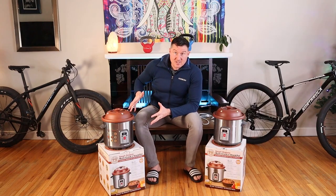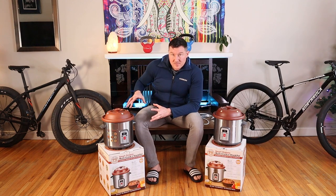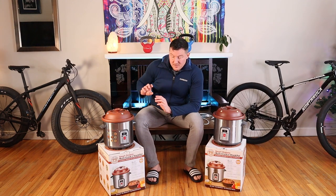I like the six and a half quart size — it's perfect. You can fit a couple of knuckle bones in it, you can do oxtail, you can do all kinds of things.